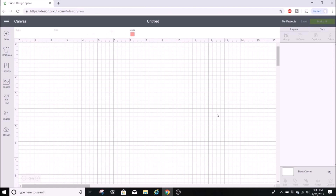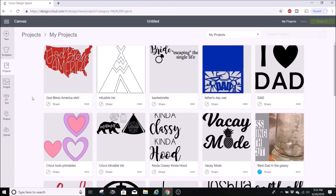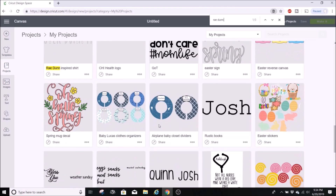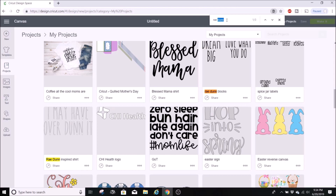The next thing I want to show you: if you go to My Projects, you can see all your projects. If you have a ton of projects and you're trying to find an old one, it's difficult in Cricut Design Space. But here's a fun hack — on Windows, press Ctrl+F; on Mac it's Command+F. A little search bar comes up at the top. Type in what you're looking for, like 'rayon,' and it highlights matches and scrolls down to find them.